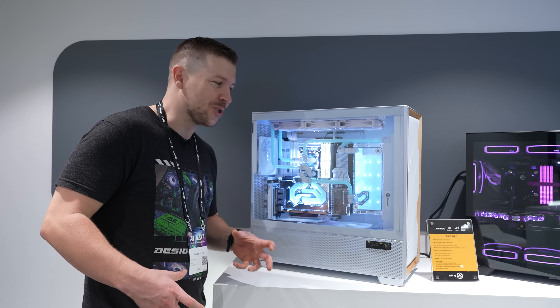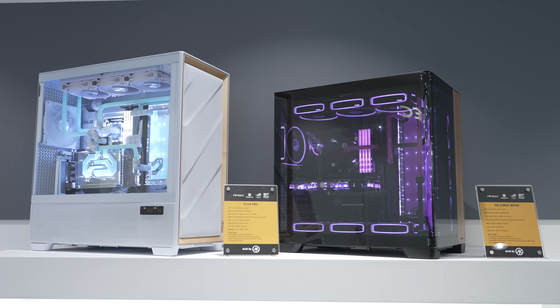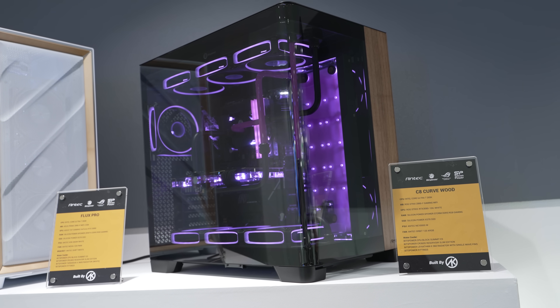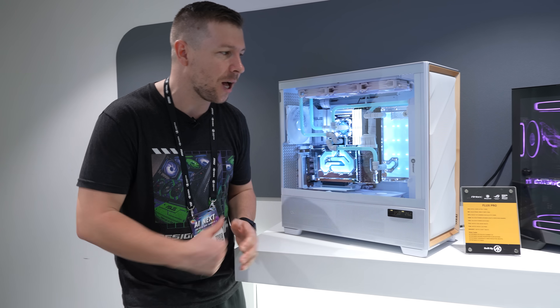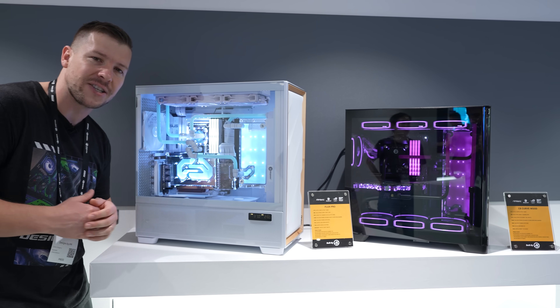You guys know I can't resist a nice custom water loop. These cases have already been existing since last Computex, so I'm not going to touch too much on them, but I just wanted to show off the beauty of these builds. We've got Bitspower water cooling gear inside. This is actually made by AKMod — both of these builds. I actually love how he's done the two different tube colours in that one, with the nice purple accents, and of course in here it's just a nice clean white build. Just wanted to give some props to AKMod for all of the builds he's done at the show.